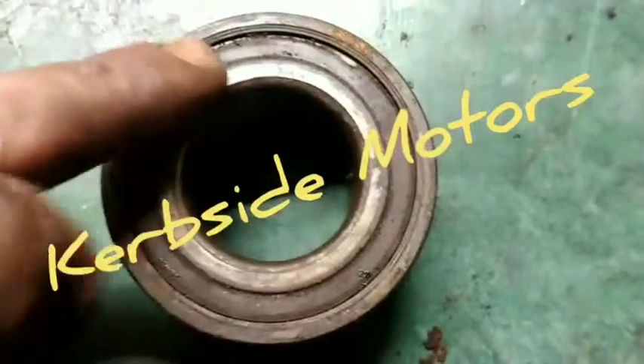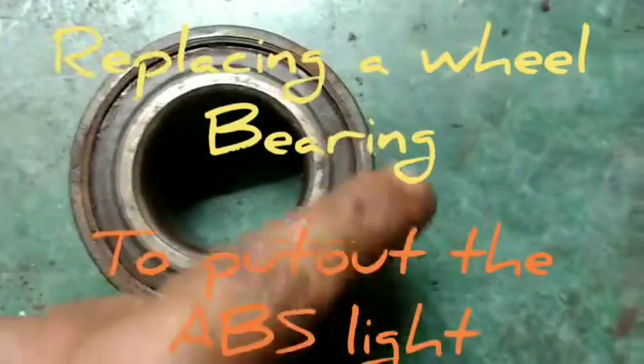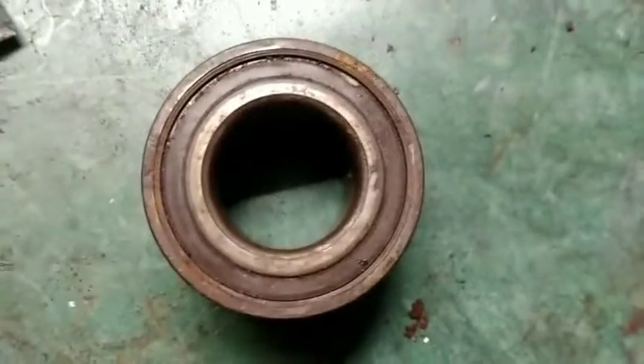It has actually broke the ring on here in places, and that's why when you start driving it puts the ABS light on. So I've had to change the wheel bearing to sort out the ABS.